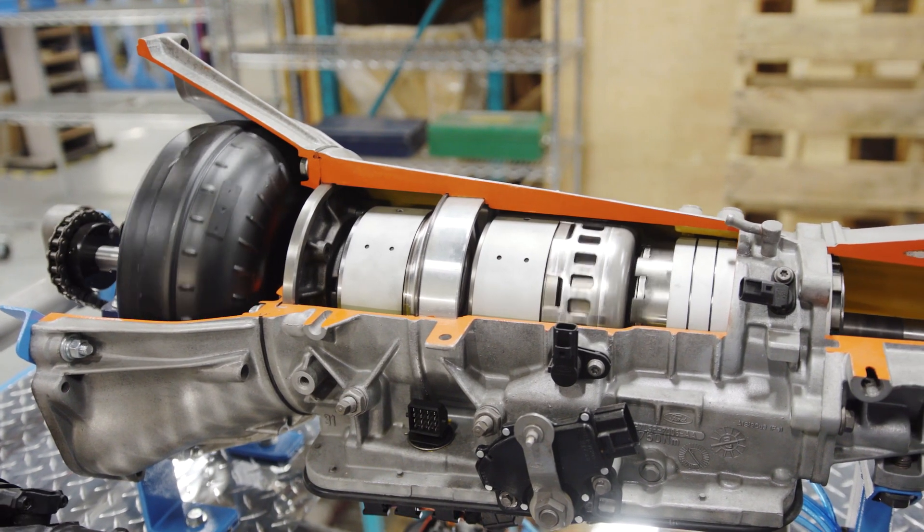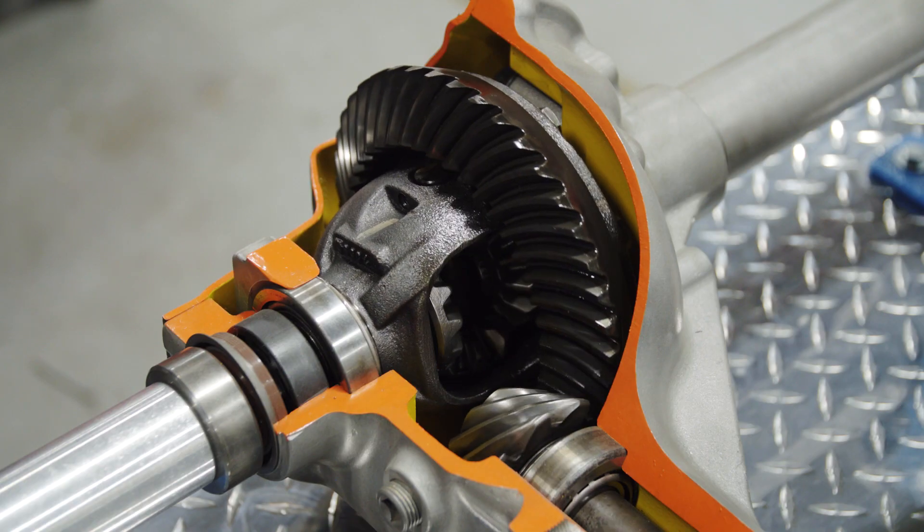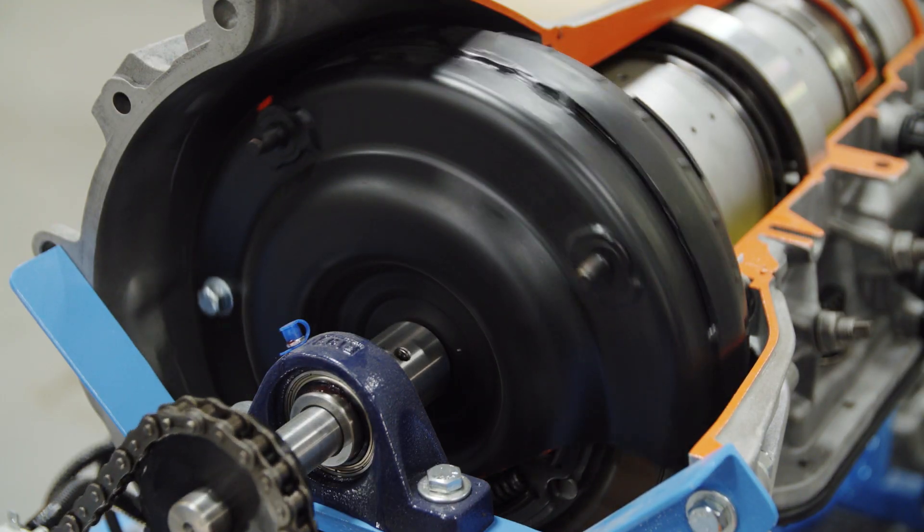Now let's take a closer look at some of the components. We'll start right at the front and look at the front differential. It's an open diff — very simple, easy to teach. If we work our way back now we can look at the torque converter.